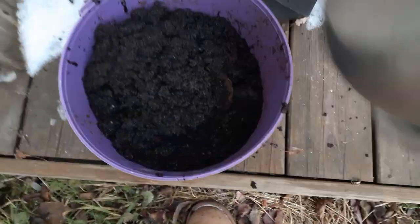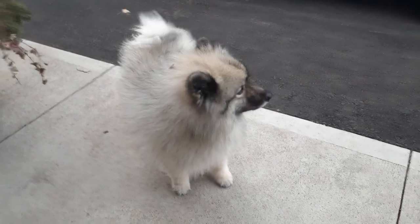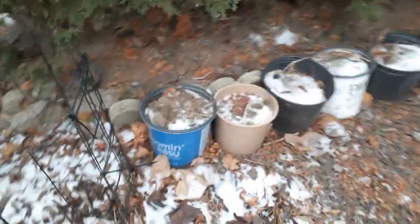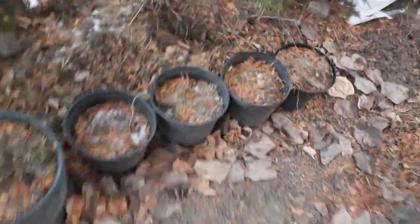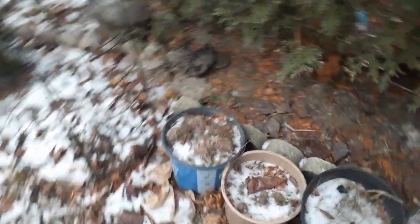I have other little pots as well. Saving my coffee grounds for next year. Those pots are more composting experiments. I saved all those last year — all of those are leaves, some clippings from bushes around the house, just anything. Those are my composting stuff.